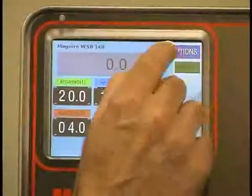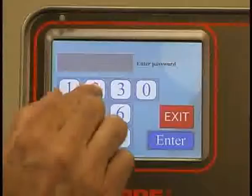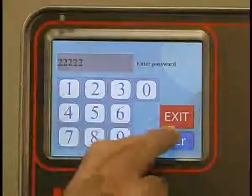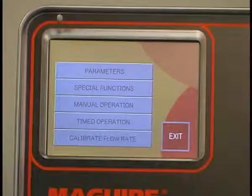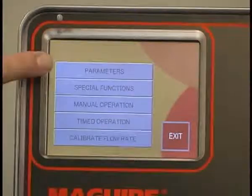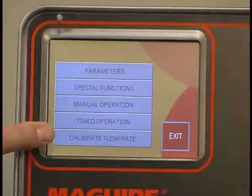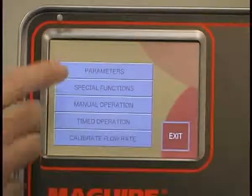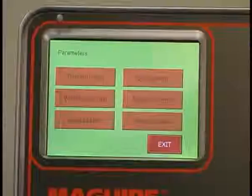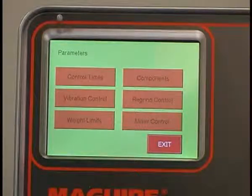I'm going to go into the program mode by entering the password — in this case our password is five twos, hit enter. The next screen offers you five intuitive selections for setting of the blender: parameters, special functions, manual operation, timed operation, and calibrate flow rate. Under parameters, you have access to blender adjustments that are commonly used. All Wayscale Blenders operate according to certain internal parameters, and because customer requirements vary widely, we have made a wide range of parameters accessible through the touchscreen.